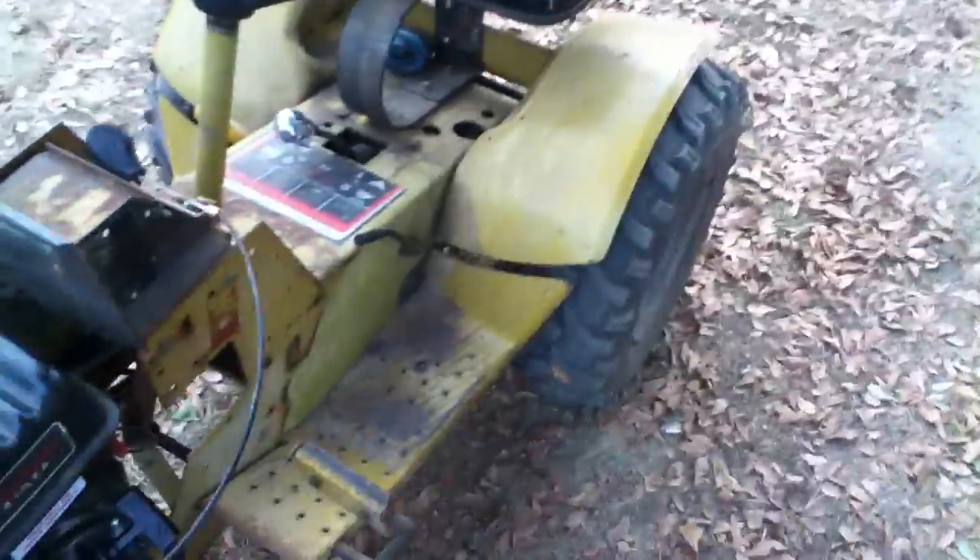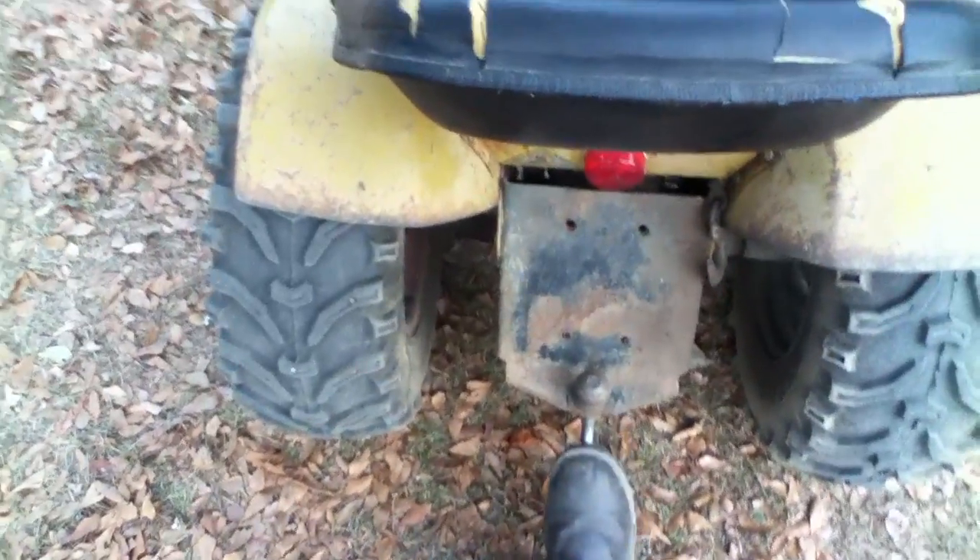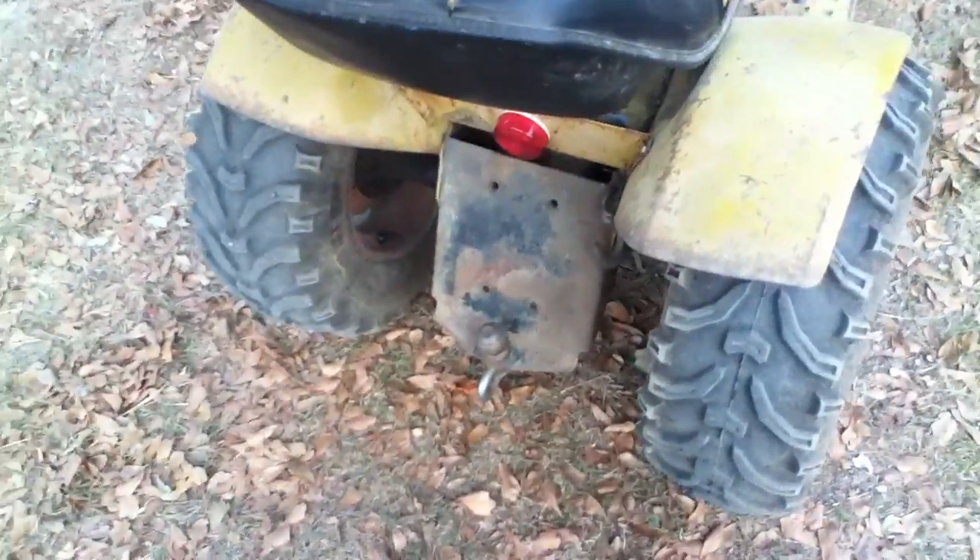It has a 633A92 Transaxle and 25-inch Kenda Bearclaw tires, 25 by 12-inch rim — I forgot how wide they are. One of them is backwards but I'm getting that fixed shortly because I need to get a tube put in that tire anyway. It also has a trailer ball and a hook for towing.